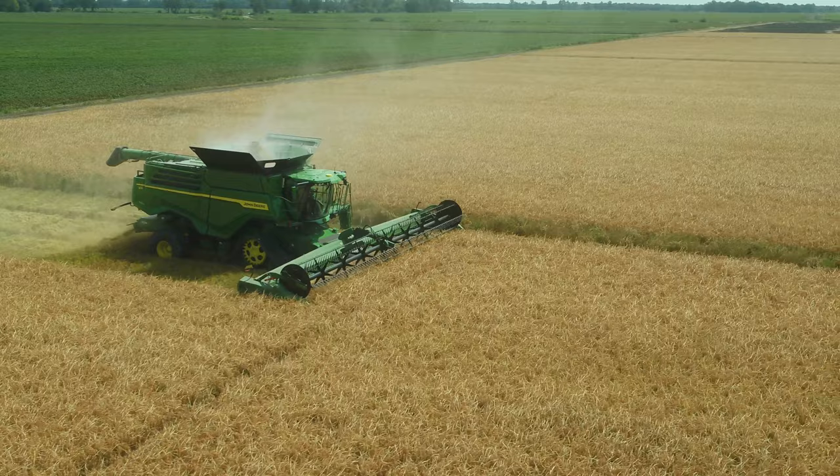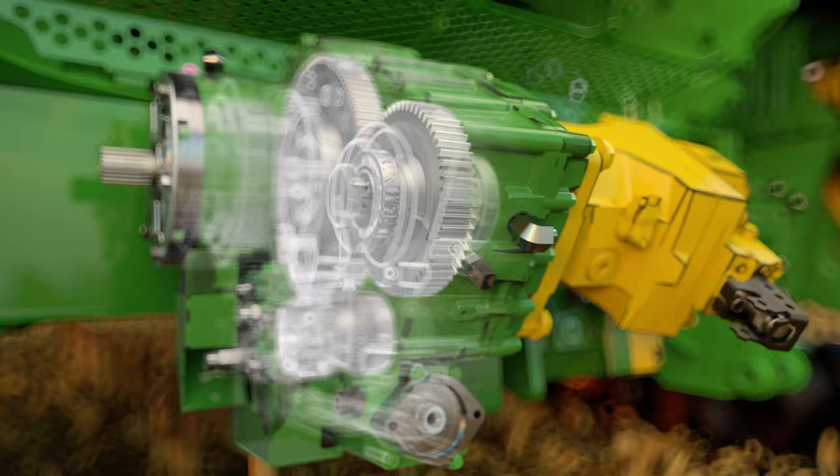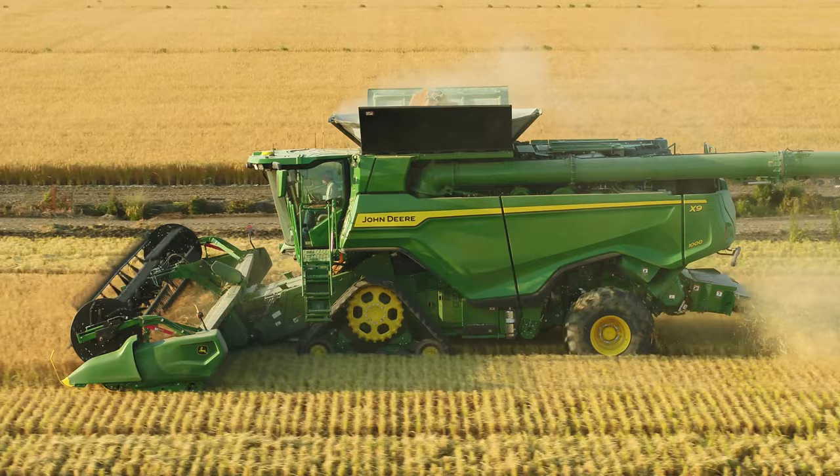What's even more impressive is the X9 does this all while using 20% less fuel. The simplified belt drive system improves the handoff of power and extends belt wear life. And the ProDrive XL transmission delivers up to 30% more torque to handle larger loads, all while providing smooth, seamless speed control.